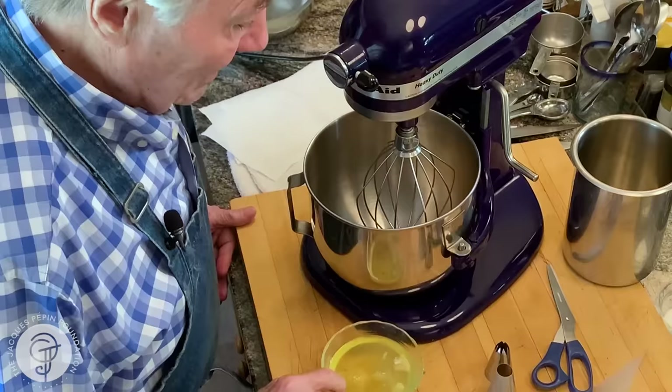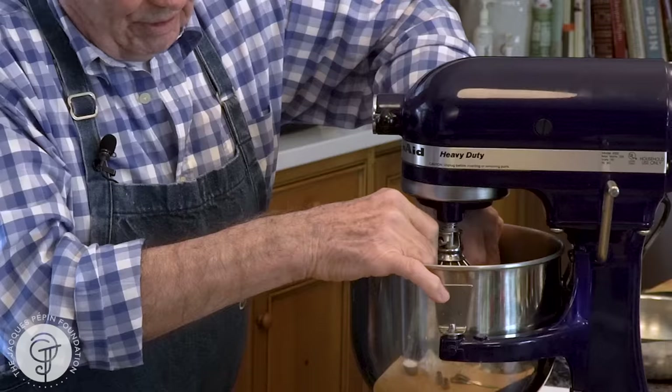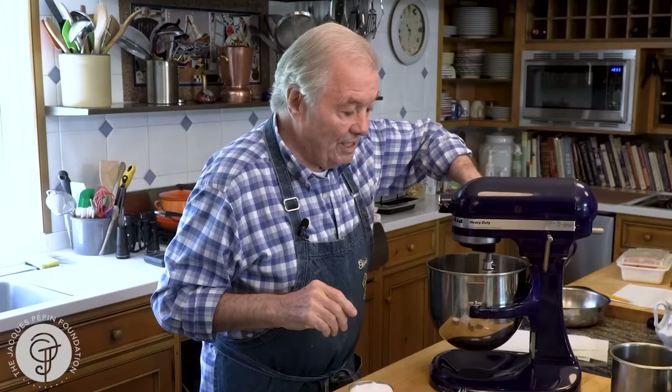I have four egg whites here, and four egg whites is standard. When I don't have that much in the bowl, the whisk barely touches it. So what I do, I open this and let it fall — that gives me that much more so I know it touches the bottom of the pan. That is going to go for a few minutes until it gets nice and really foamy and holding. And then I put the sugar.